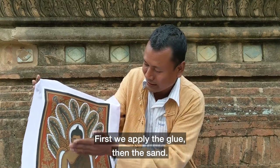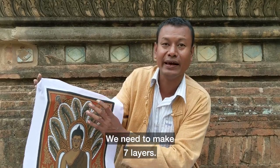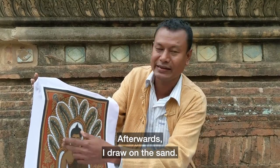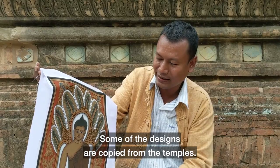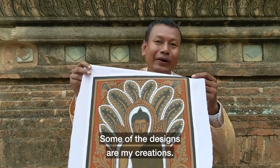First we apply glue, and then we put the sand. We need to make it 7 layers. After that, I draw on the sand. Normally I draw — some designs are copied from the temple, and some designs are my own creation.